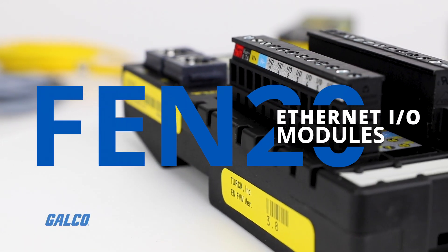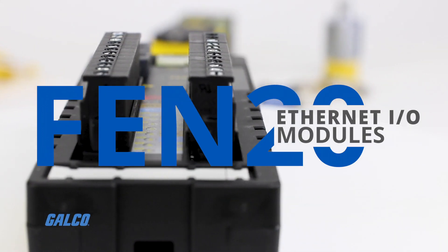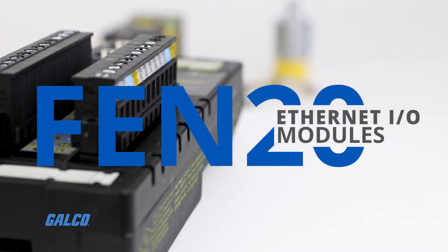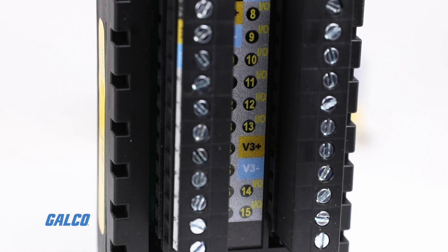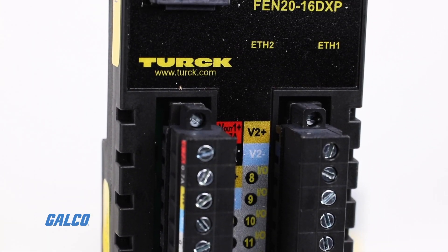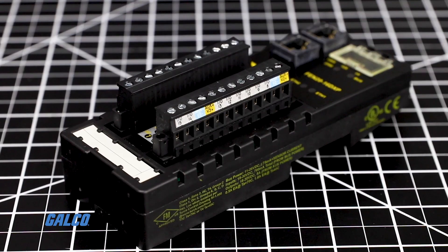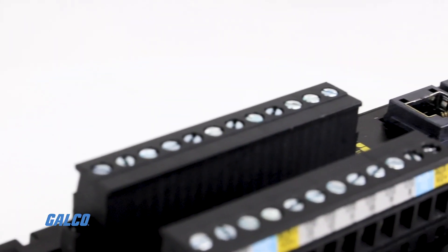Turk's new FEN-20 Ethernet Multi-Protocol I/O modules make standard switching signals quickly and effectively bus-capable. Thanks to their multi-protocol plug-and-play functionality, the digital inputs and outputs are immediately ready for use in PROFINET, Modbus TCP, or Ethernet IP systems.